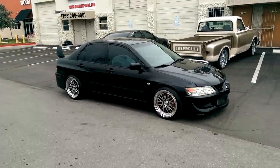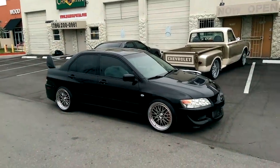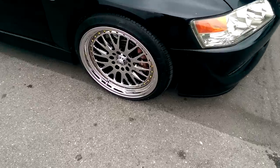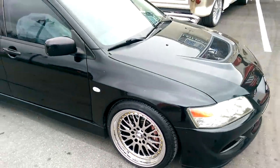It's your boy KB from DovesantiresTV at Dovesantires.com. Right here we're standing in front of an 05 Mitsubishi Lancer. Got the ESM007 — platinum with the gold rivets. Beautiful wheel. I'm going to give you a close up on this wheel because it looks great. Came out awesome on this car.